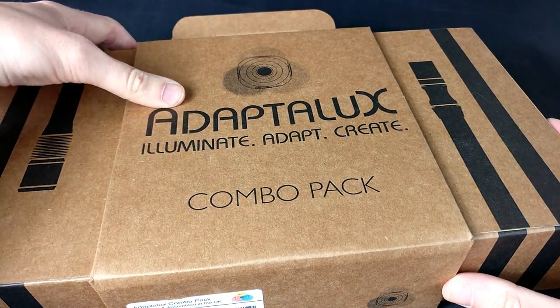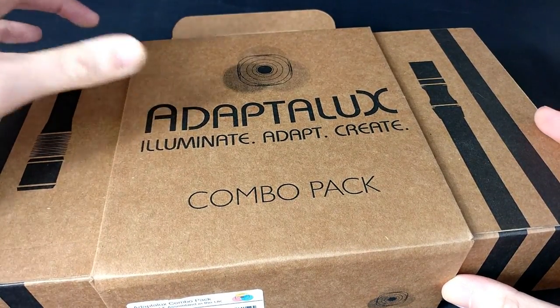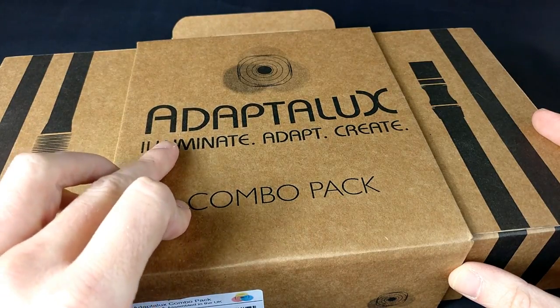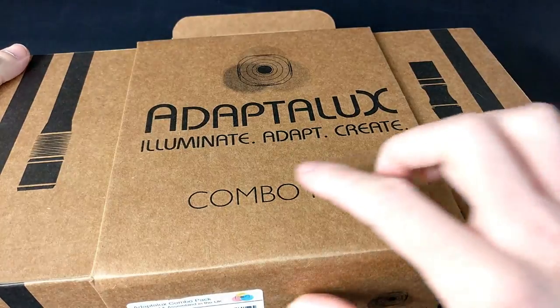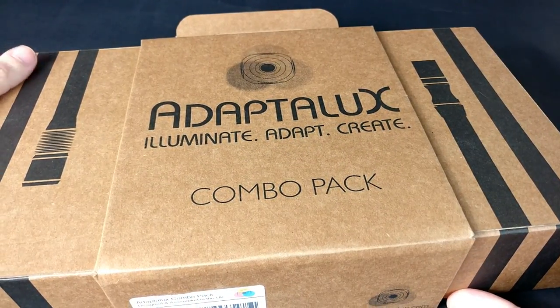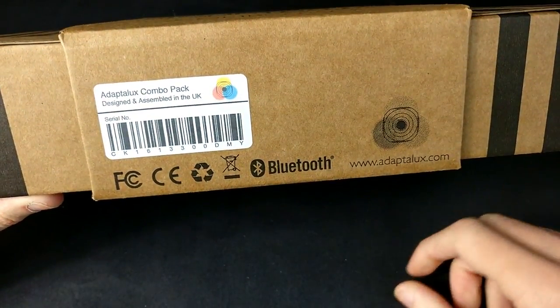So it's a company called Aduplux - I'm not sure why I keep saying that in a very bad French accent. Aduplux. Their tagline is: illuminate, adapt and create. I bought the combo box which is their top combination that they offer.